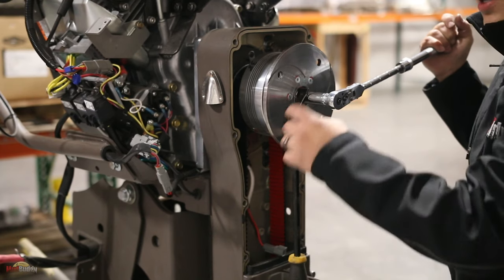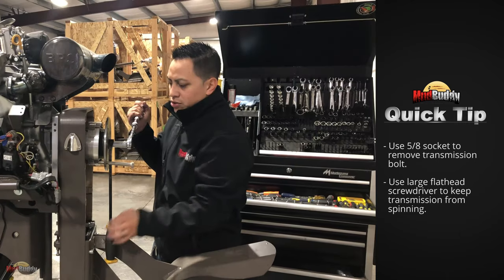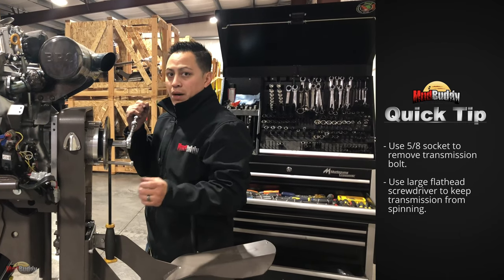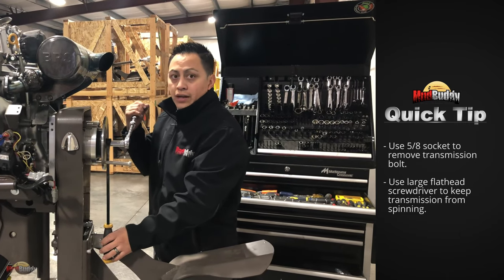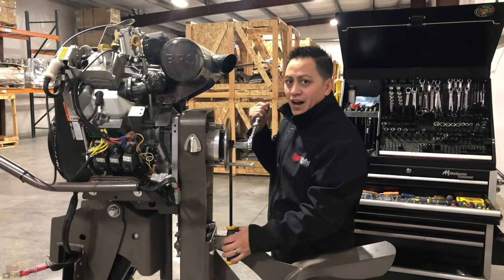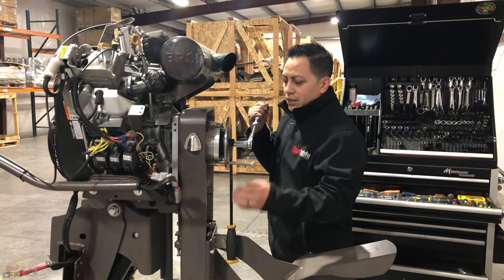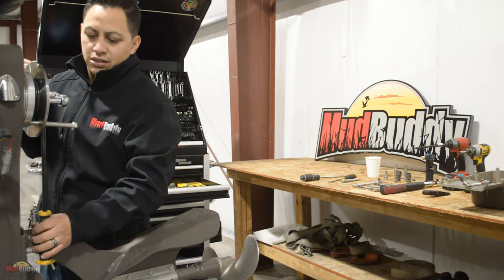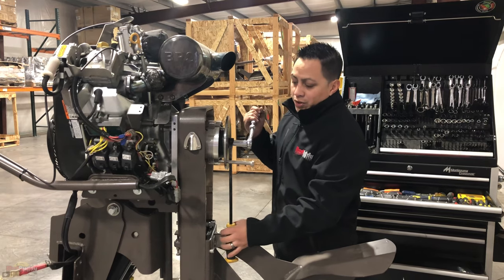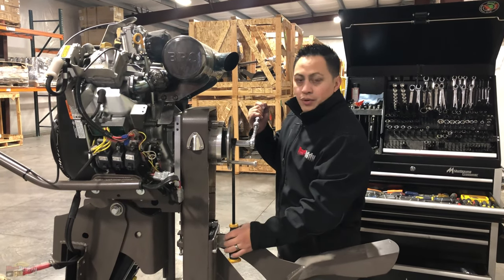Notice how I'm locking this up so it doesn't spin the whole transmission. This comes out at 55 foot pounds from the factory, so it's gonna take a little bit of muscle. Just make sure this is not spinning. What I'm using right now is just a big flathead screwdriver — just put it against the cavitation plate.